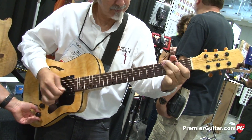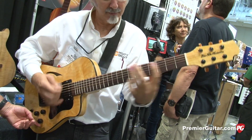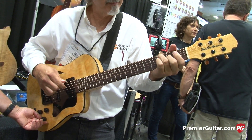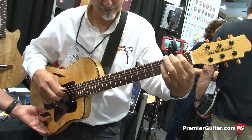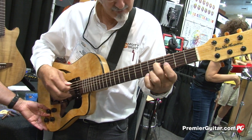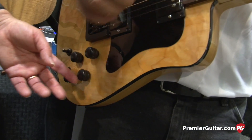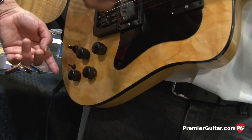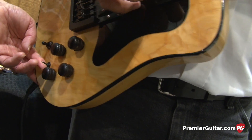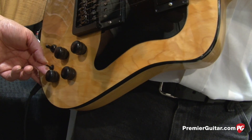Flip it over to the humbucker version. Center detent on a blend pot right there. Turn it all the way to the right, you've got neck position only. All the way to the left is bridge position only. Go back to the center, and we'll split the coils by pulling up on the master volume, and then up on the master tone. So what we have is master volume, master tone on humbucker pickups, and a blend pot, plus traditional pickup switching, and a humbucker selector switch up front. In the center would be stereo, and in the back, acoustic. We'll put it back into stereo right now.